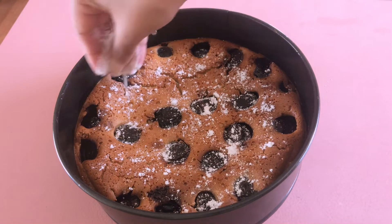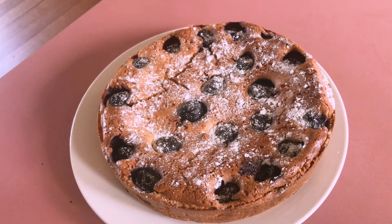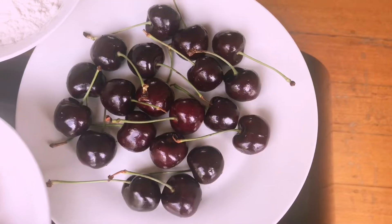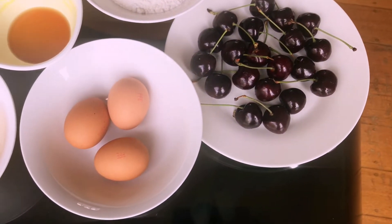Hello everyone, hope you all are good. This is me, Rosie, and you are watching Smiley Entertainment. In today's video I'm going to make a traditional French dessert recipe called cherry clafoutis. So let's get started.